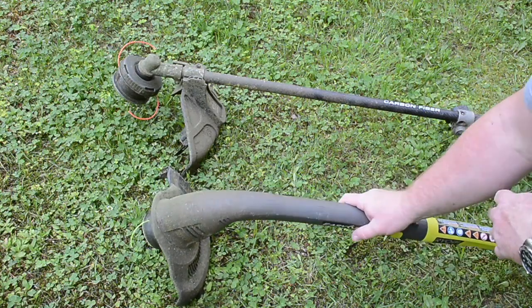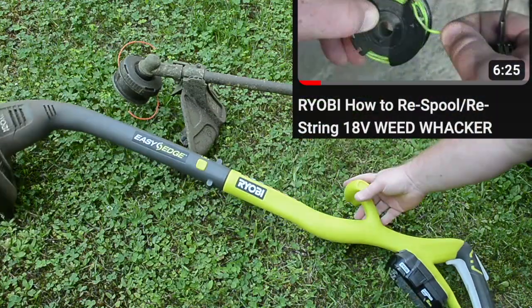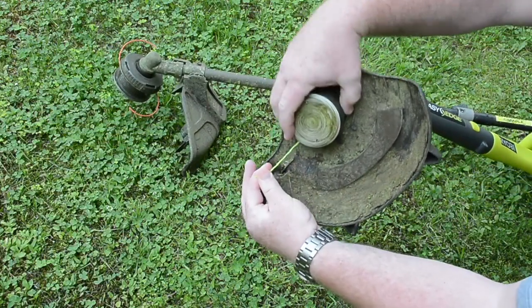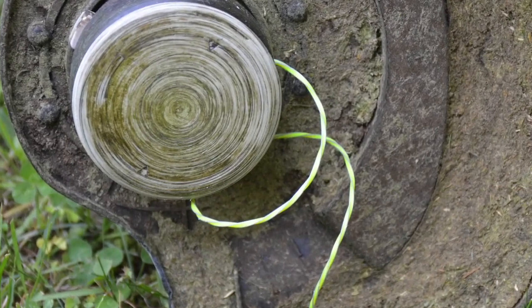Quite a few comments have come up in my other YouTube videos about this 18-volt Ryobi weed whacker — why does my string keep coming unwound and getting all tangled up? And the answer is quite simple.